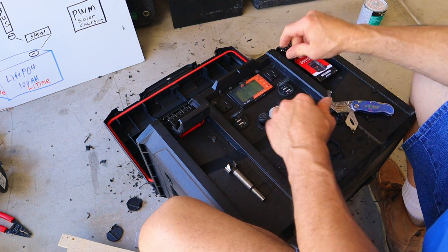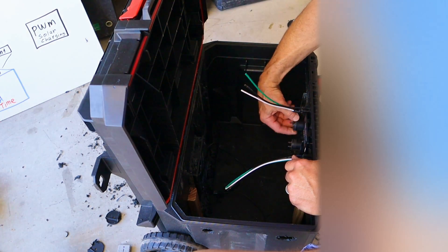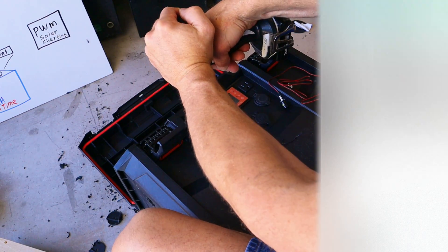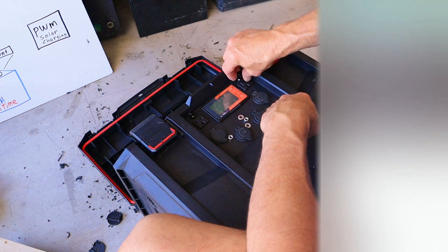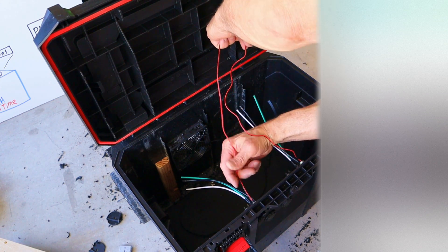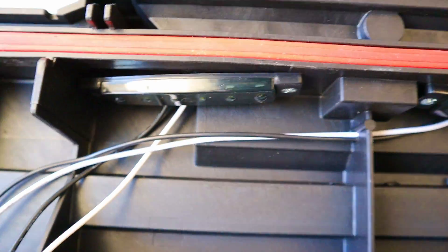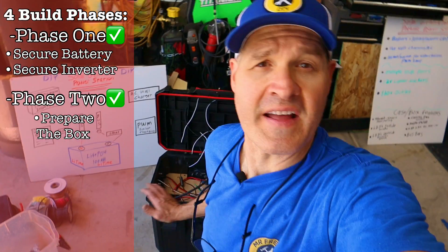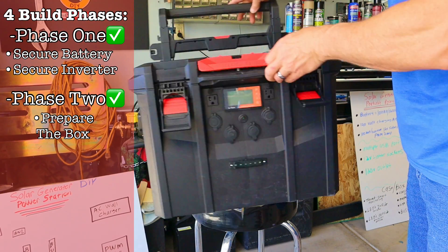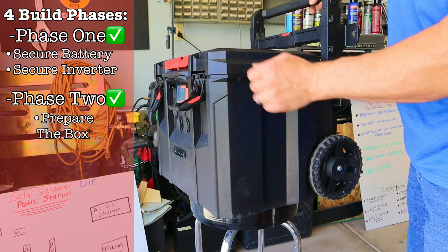The 12 volt plugs are a socket-style plug held in place with a keeper nut. To illuminate the power port area I found these really cool license plate LED lights — super easy to mount. Just drill a hole and screw on the nuts and washers. I mounted a bunch of LED lights before assembly and will wire them all together in the wiring phase. Phase two is now pretty much complete — all holes are cut, power ports and charging ports are installed, and the cooling fan is installed.